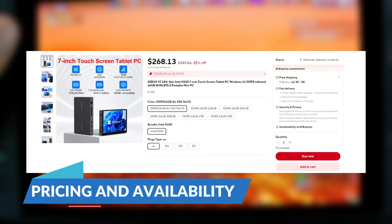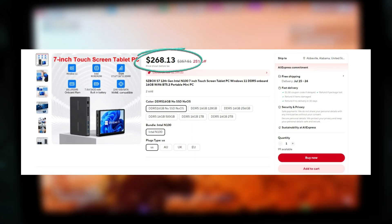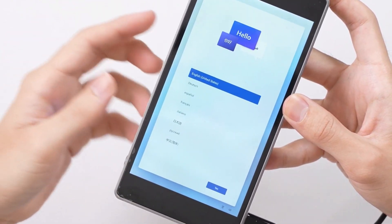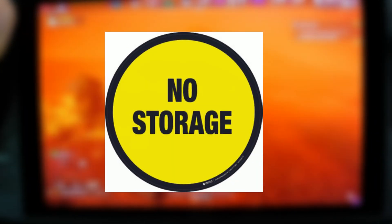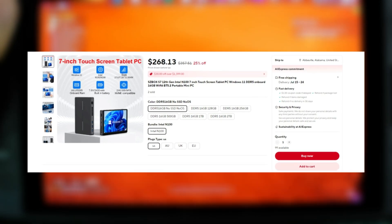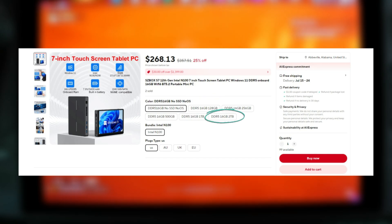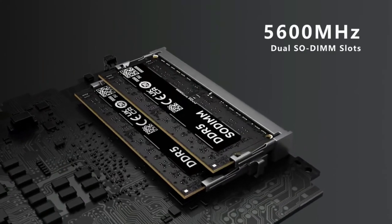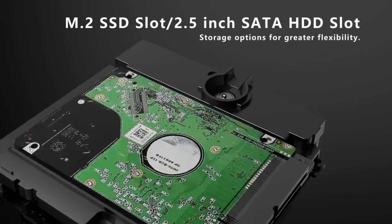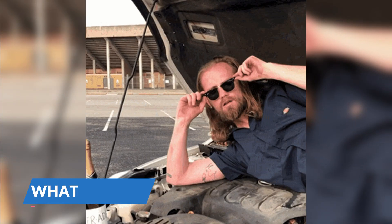You can snag the SZBOX S7 from AliExpress with prices starting at around $268. This base price gets you a model with 16GB of LPDDR5 4800 memory, but no storage or operating system. If you want a ready-to-go setup, SZBOX offers configurations with storage options ranging from 128GB to a whopping 2TB. Alternatively, if you've got your own storage solution, you can pop it into the M.2 2242 slot that supports PCIe NVMe or SATA SSDs.